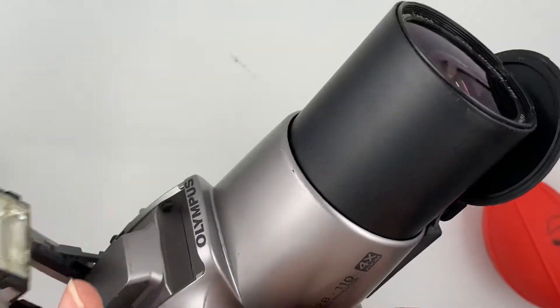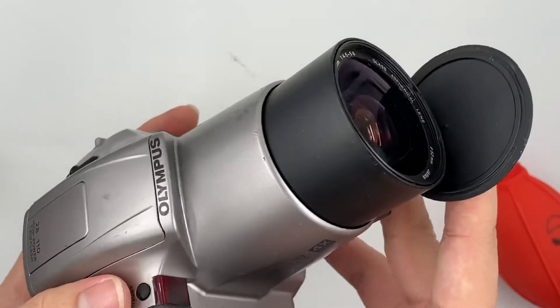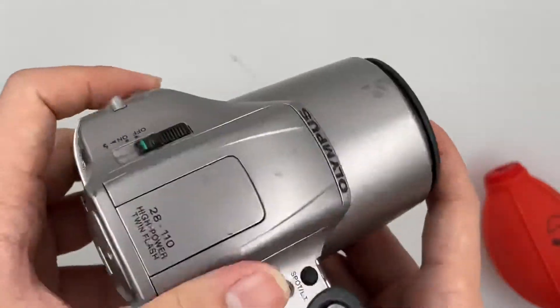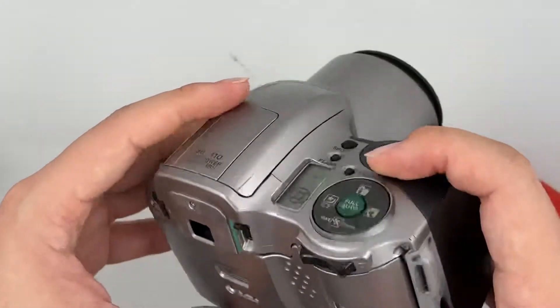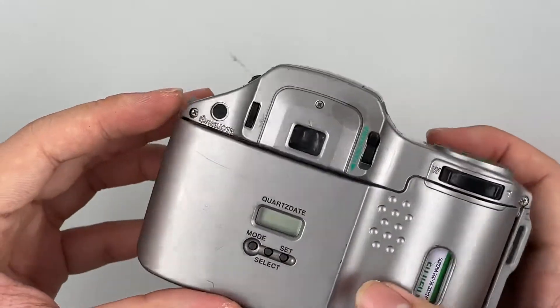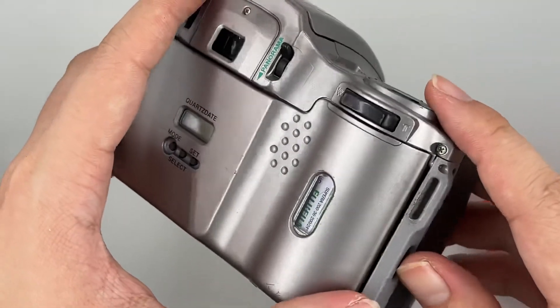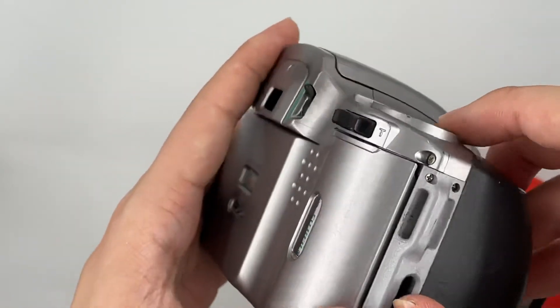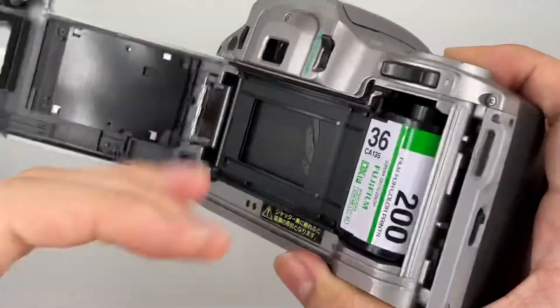So yeah, that's it for this camera. Now I'm going to turn it off, and then just go ahead and rewind it. After it's stopped, we can just go ahead and take the film out. Alright, that's it, thank you.